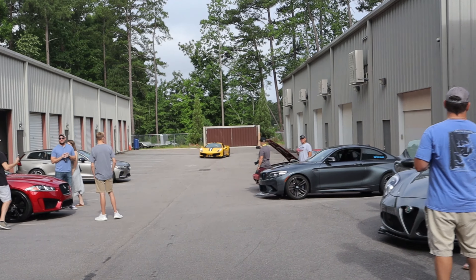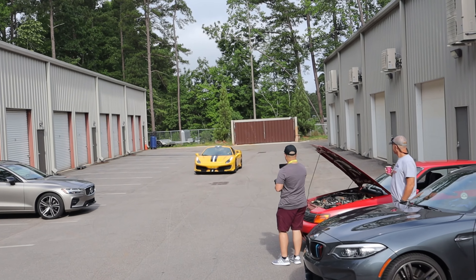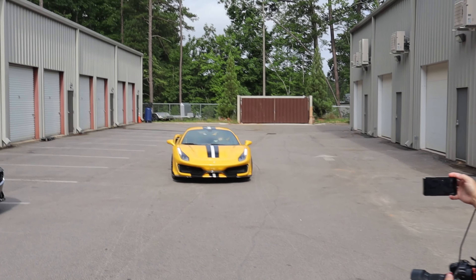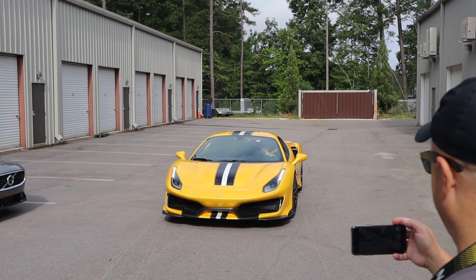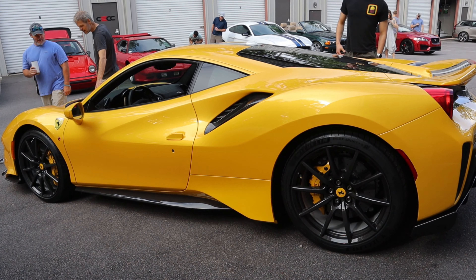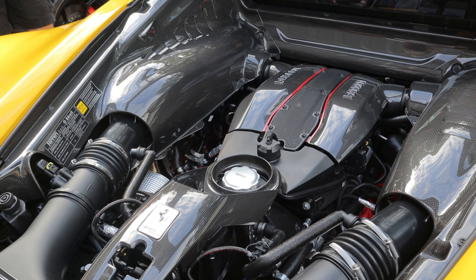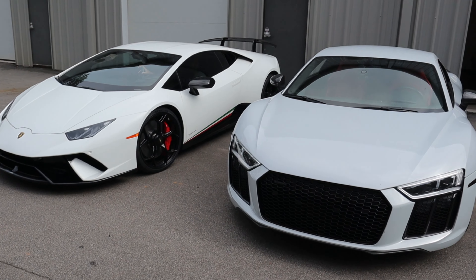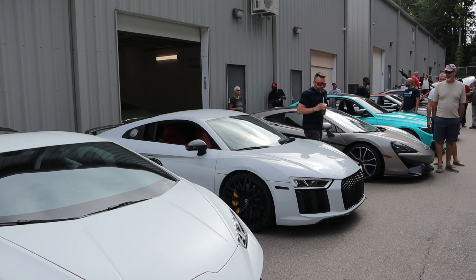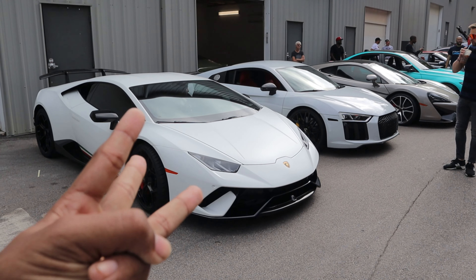And guys, here is the main person of the show right here. I was wanting to see him after he first got delivery of this — him driving it. Oh my goodness. Rob Ayers with his flipping gorgeous car. So two of my good friends are also here. We got Sigma and we got Joshua, both here today. And yeah, so we got three Performantes.